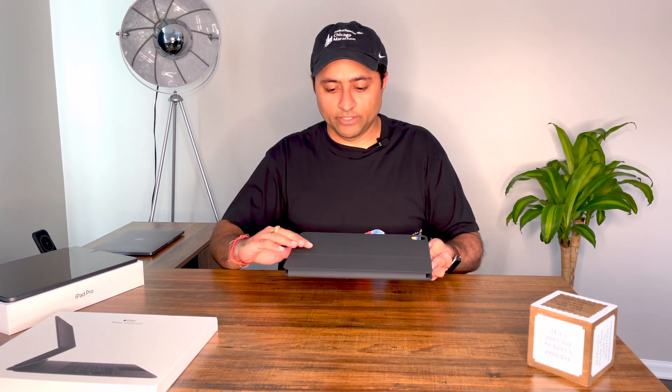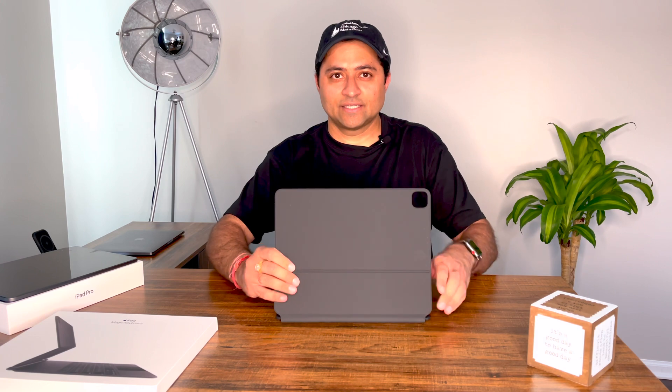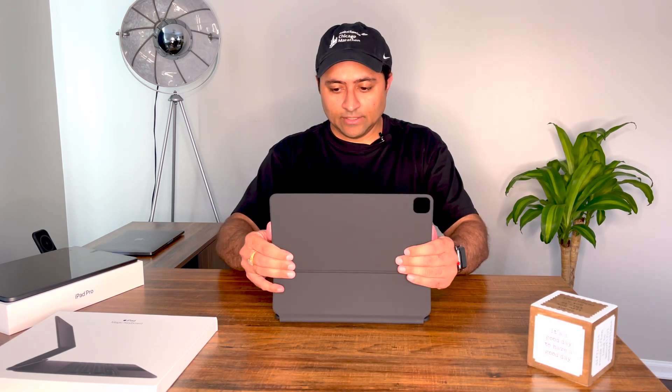As I said, it does have a bit of weight, but that's expected of anything decent quality. The finish seems very nice — it's soft. When I open it up, it has kind of a spring to it, so it's sturdy. This is the hinge — I'll turn it around so you can see it.